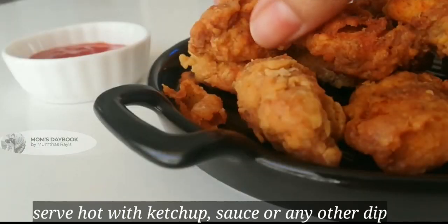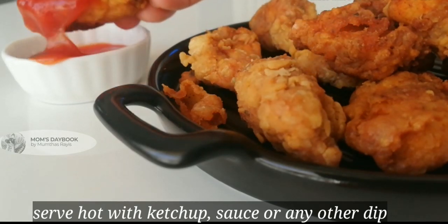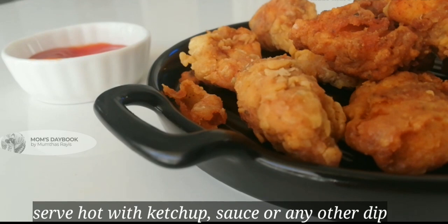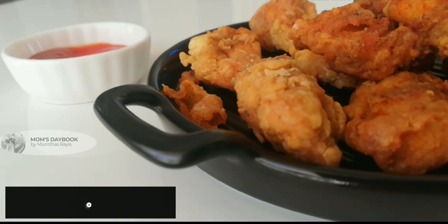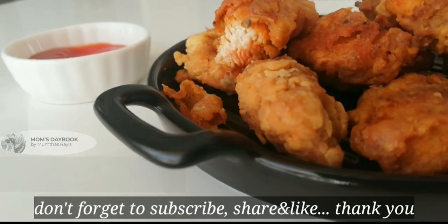This recipe will be helpful for your friends and relatives. Also, subscribe to my channel for more videos. Thank you.